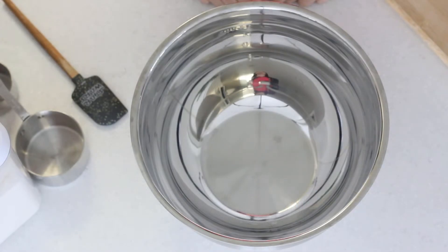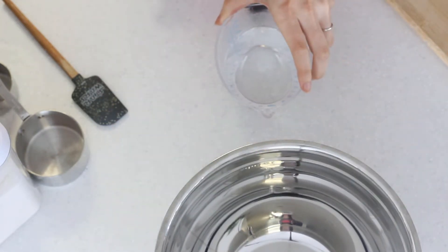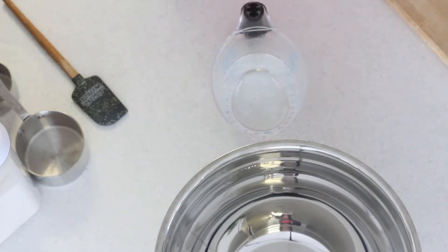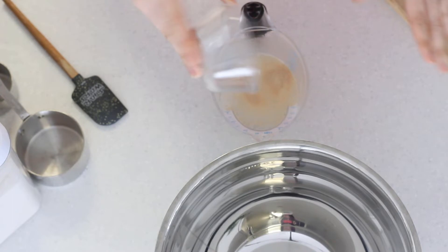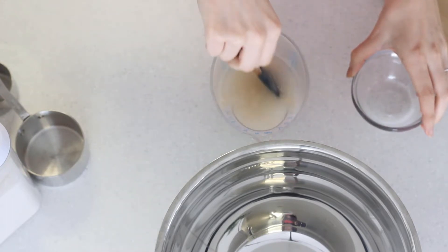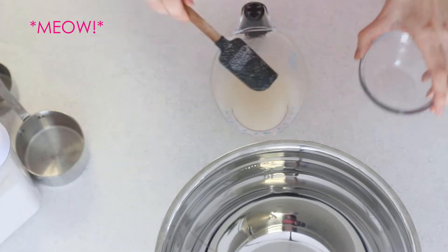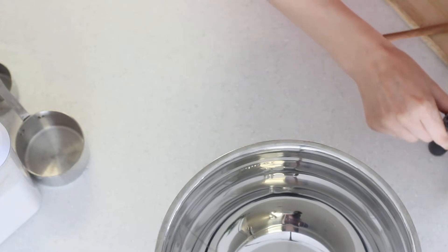The first thing you're going to want to do before you start putting any flour in the bowl is to move the bowl out of the way and add your yeast into your warm water. This should be warm, not hot — you don't want to kill the yeast, you just want to activate it. Put it in, mix it around a little bit, and wait for it to get all nice and bubbly.